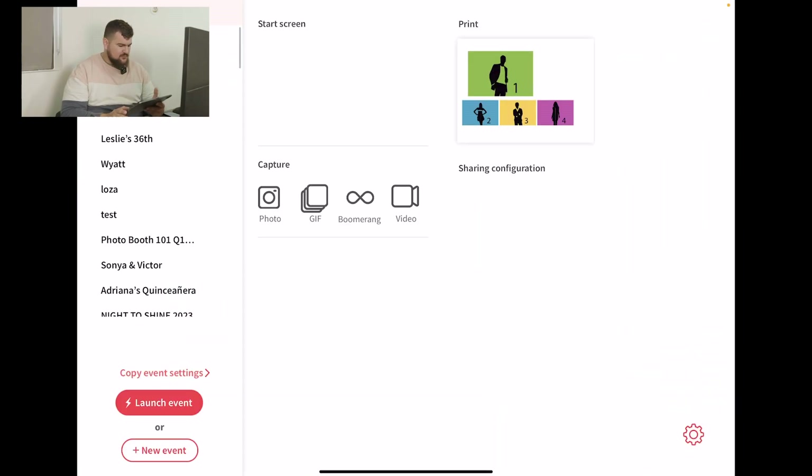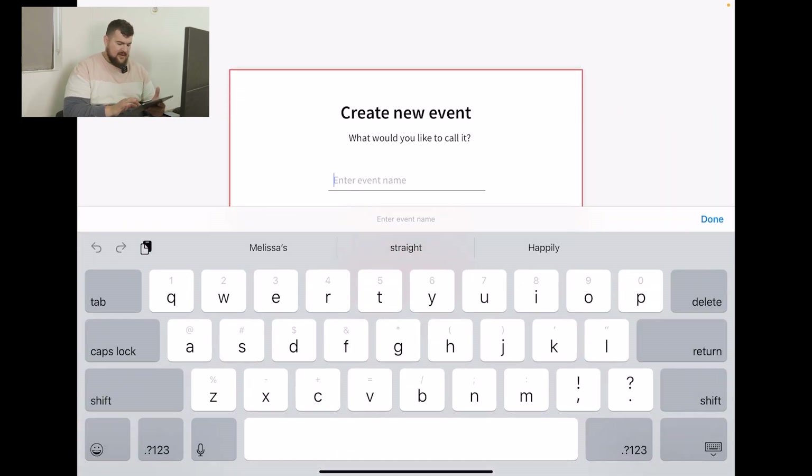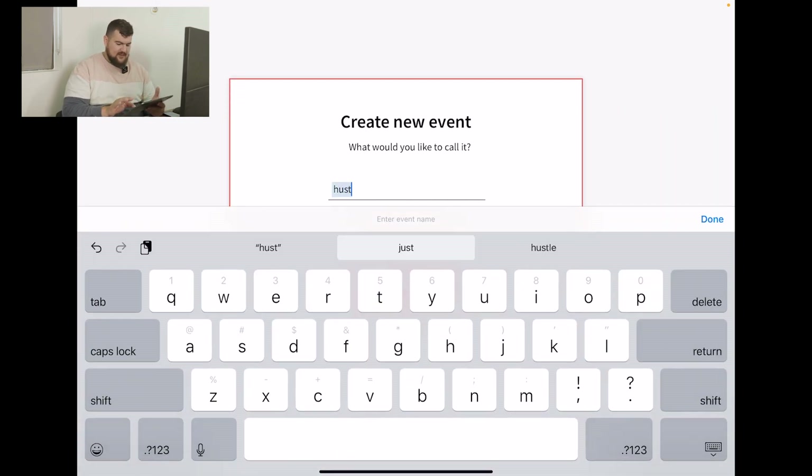Let's launch LumaBooth. Really quick, we're going to create an event just so we can start from scratch. And then here I'll just type in the event name as HustleWithDrew.